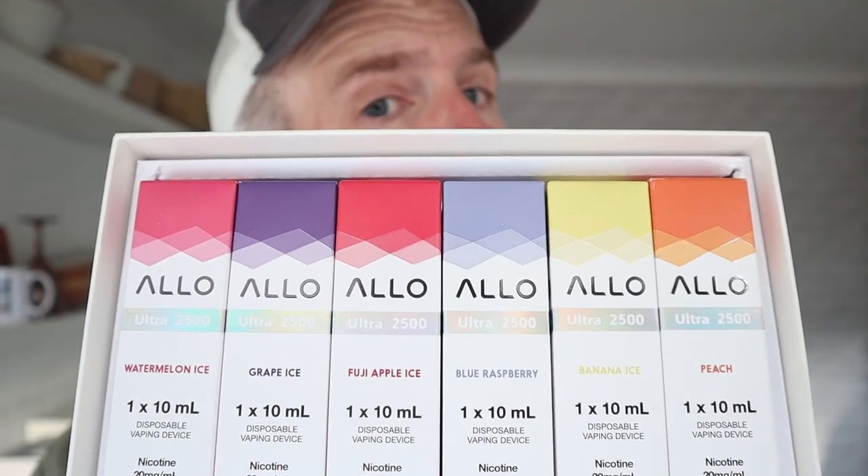It holds 10ml of e-liquid. Let's pull that out — these are the flavours they sent me. So we have peach, banana ice, blue raspberry, apple ice — I'm going to test that one on this channel — grape ice, and watermelon ice.